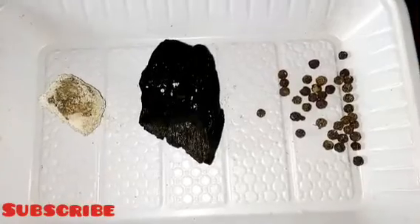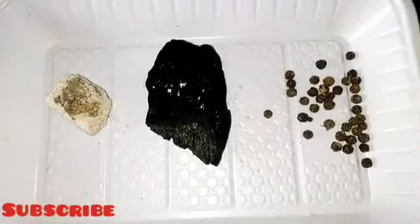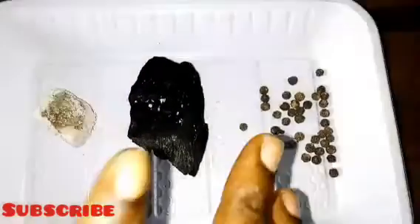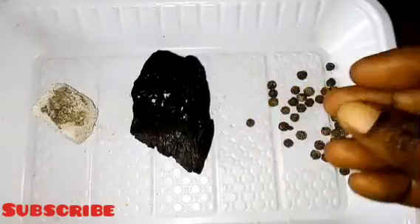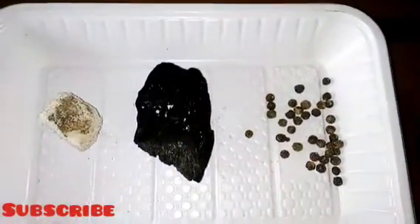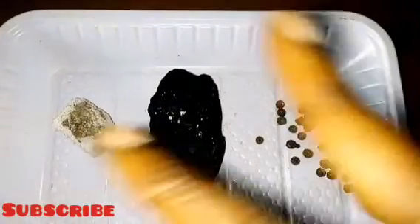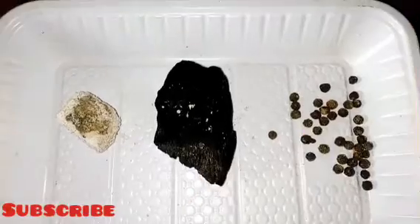After gathering those four items, get a mortar. First, pound your charcoal into a fine powder. Then add the black pepper and pound them together. Next, add your ashes and mix them in. Then add the native salt and mesh everything into a fine powder. Mix all of them together in the mortar — and that's your black salt prepared.